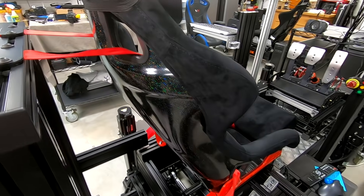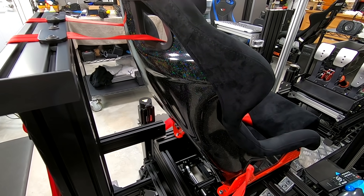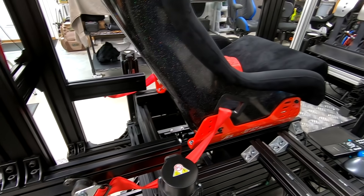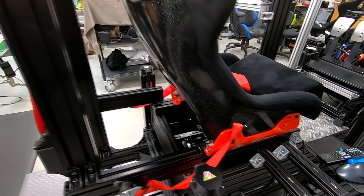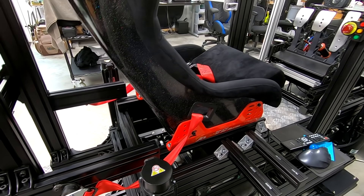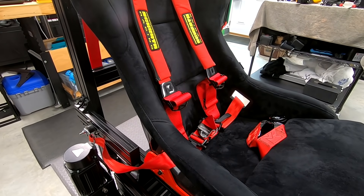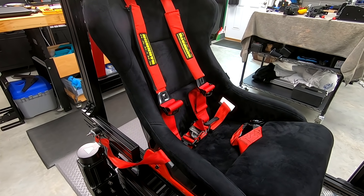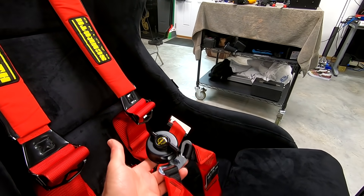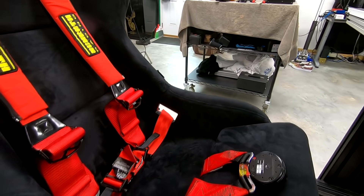The beauty of this whole system is it's a static assembly: there's no wiring, no motors, no drivers to drive a servo motor, no software adjustments. It just works. And the waist belts being pulled at the same time is a huge step up from just having the shoulder harnesses moving. When you have the whole harness pulling like you would be getting pulled under braking in a real race car, with G-forces pressing into your waist belts and shoulder belts, it's so immersive it's ridiculous.